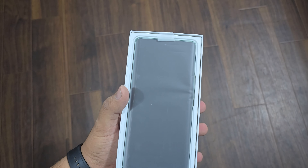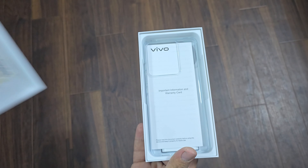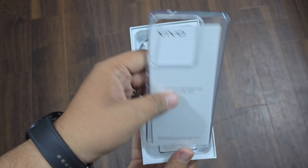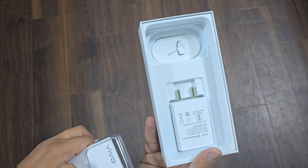So in the box, we have our main device. Under the box, we have a sticker, a lid, a soft silicone case, some paperwork, and a 44W fast charger with a USB-A to USB-C cable and a SIM injector tool.